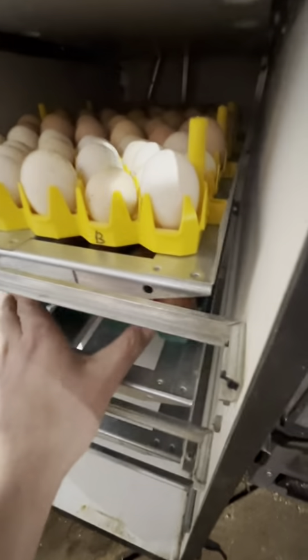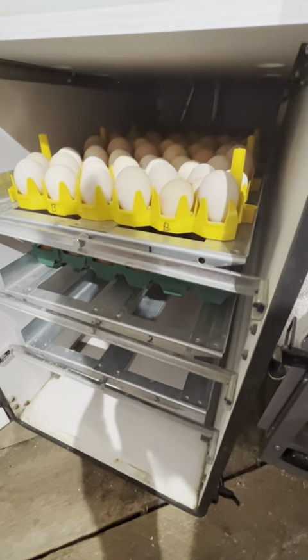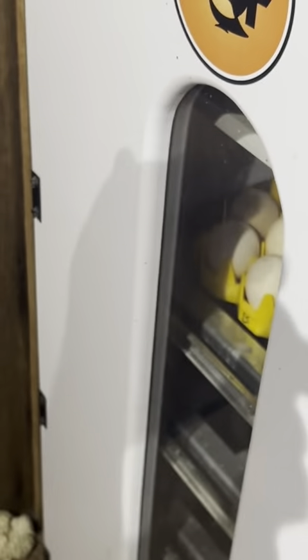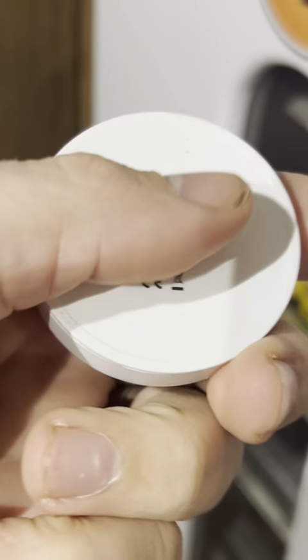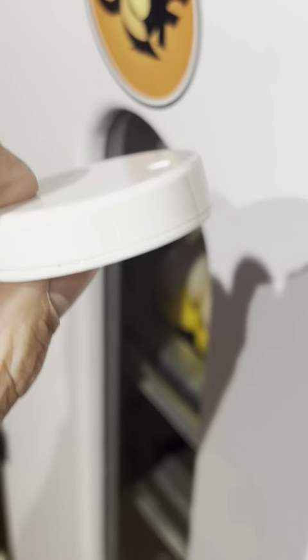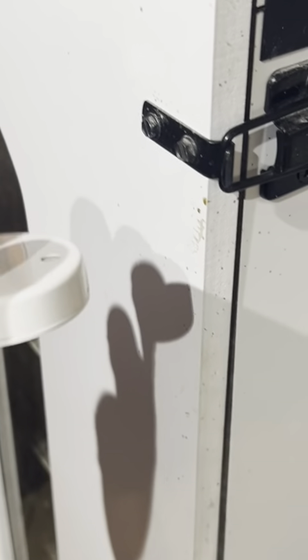In this case I'm going to be incubating one customer's eggs so it will all be good. As an insurance policy I'm going to be putting a Ruvie temperature and humidity sensor inside so I can remotely monitor it via Bluetooth and set alerts if it gets out of range.